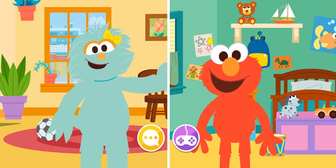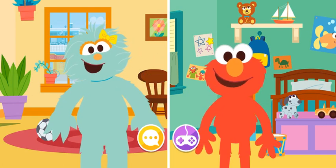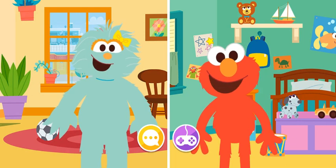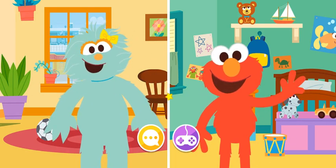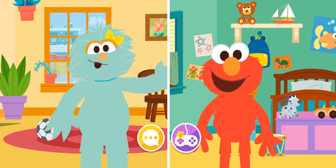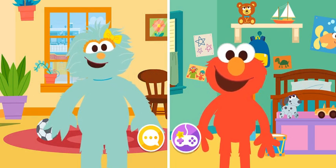What did you do earlier today, Elmo? Elmo had a snack of apples and peanut butter. That sounds nice. Hey, did you know horses and cows sleep standing up?